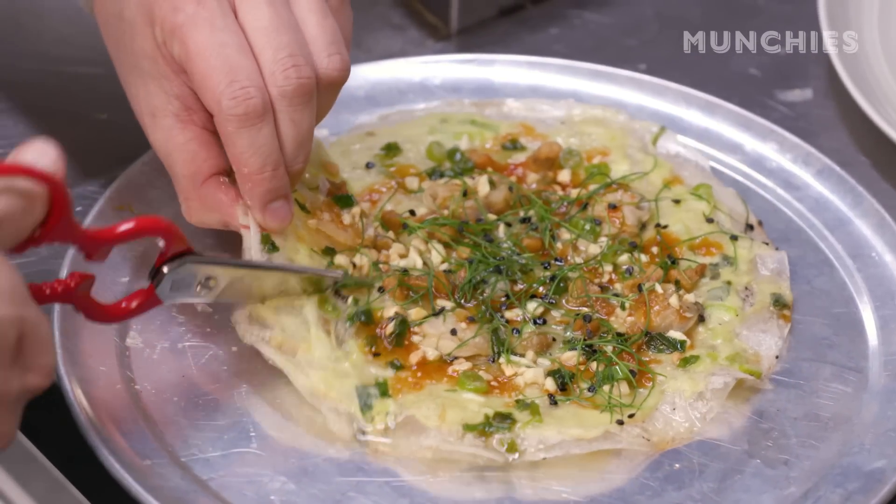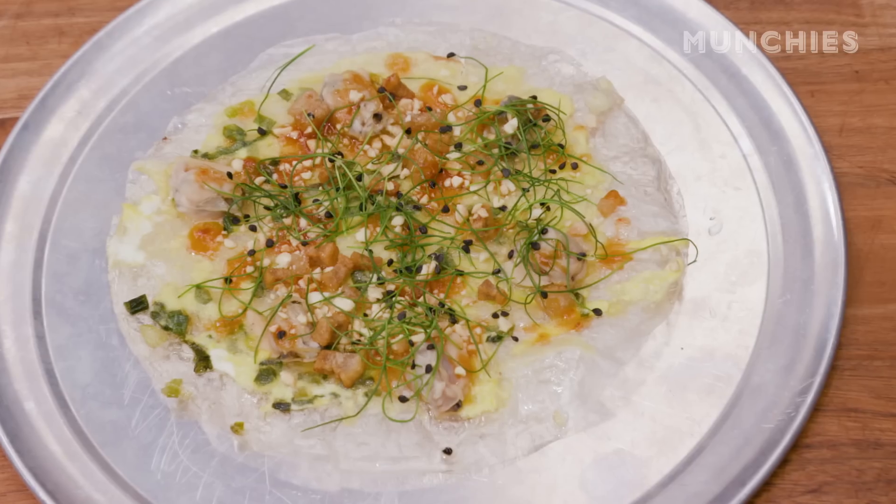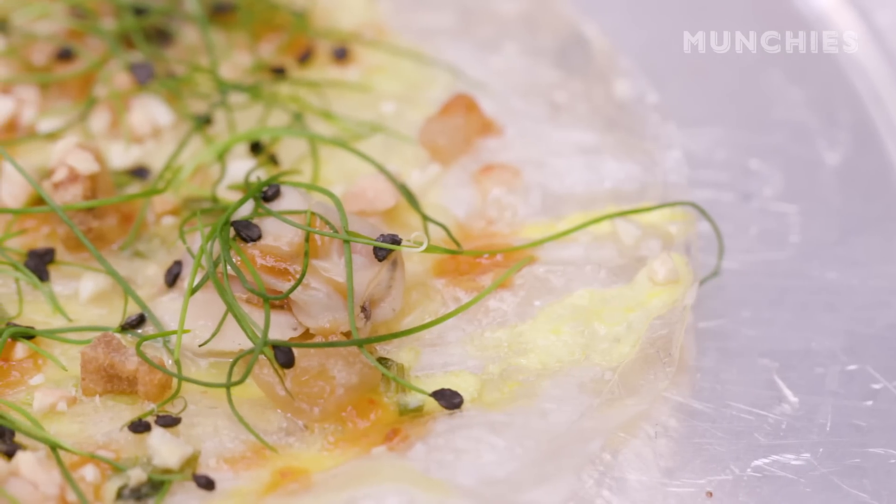My name is Dennis. I am the chef and partner over at D&D Restaurant. Today, I'm gonna make a dish called Banh Trang Nuong, which translates to grilled rice paper — we like to call it a grilled rice paper pizza. I had this dish originally in Vietnam. This is a common street food snack; you see kids eating this. It's not something traditionally sold in restaurants.